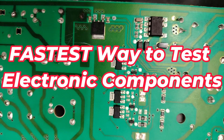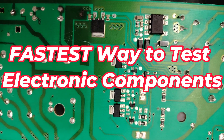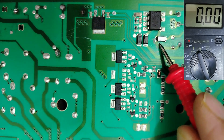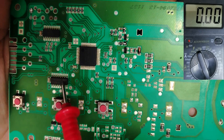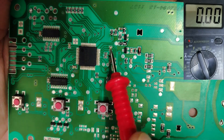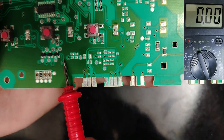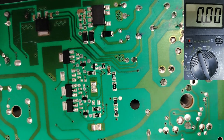Welcome to this new course where I'm going to teach you how to test SMD components on the board without removing them. I'm going to teach you how to test ICs, capacitors, resistors, diodes, transistors, MOSFETs, all types of diodes and much more.